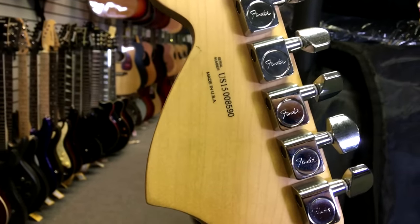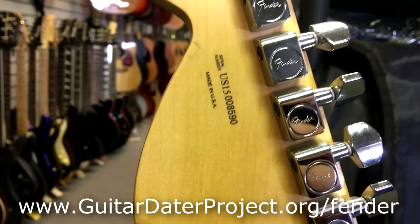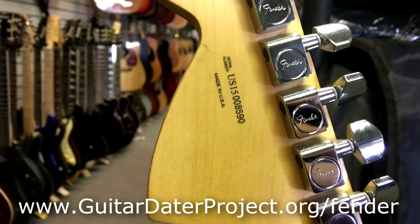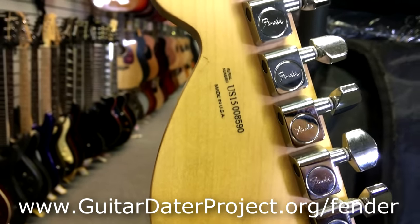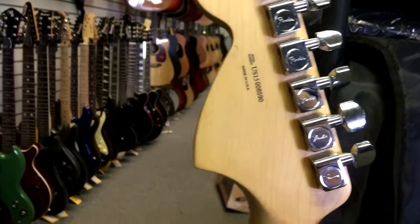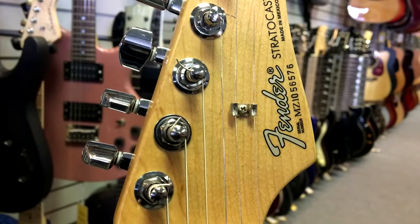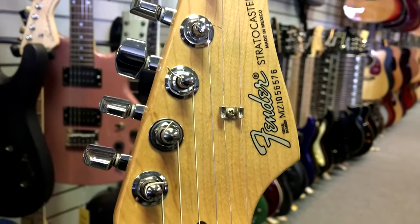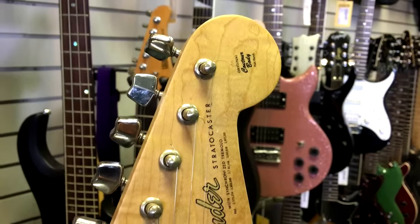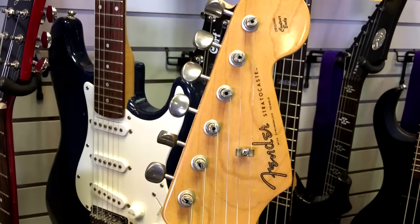Probably the easiest way to spot a fake is just to look at the serial number — there are websites where you can type in the serial number and see what model it is. Here on this one it's on the back of the headstock. Sometimes they're up at the top. On the Mexican, 'MZ' stands for Mexican and the 2000s. The fake has no serial number on the headstock but they actually put it on the back of the neck, same as the vintage real ones.